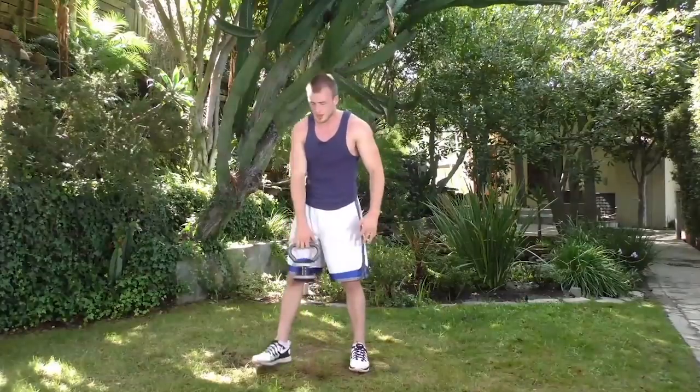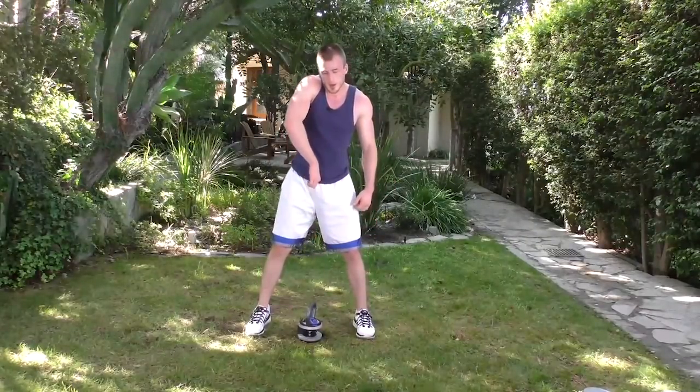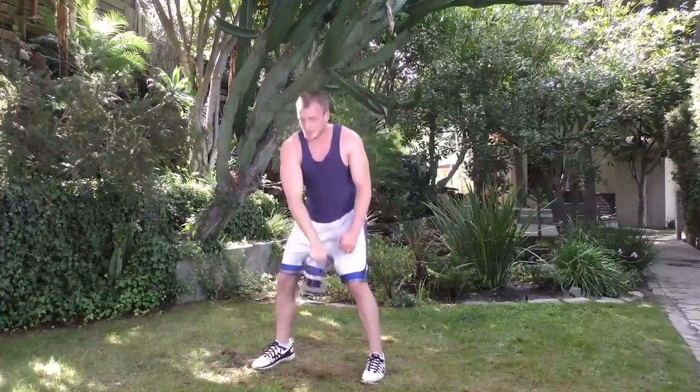We're going to do the clean to press. The kettlebell should be vertical — take your hand, turn your palm down and grab it. Do a kettlebell swing, pop your hips, shrug a little, drop underneath and catch it. Then dip your knees a little bit and press it right over your head. Ten reps per side. Explode up, squat to come up, bring it back down. Make sure you're keeping that wrist straight — you can really hurt the inside of your wrist if you don't.